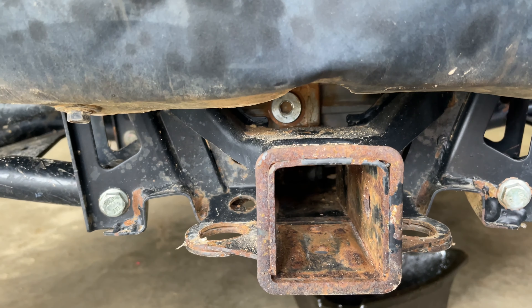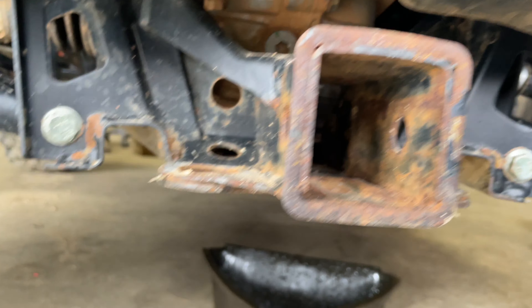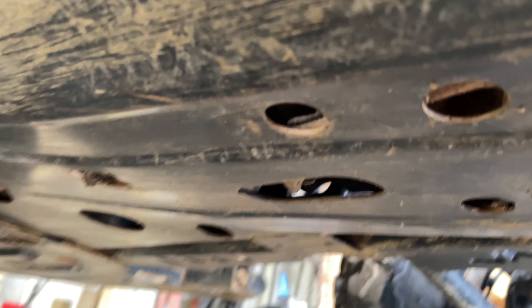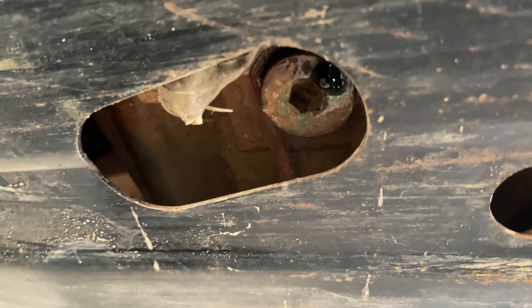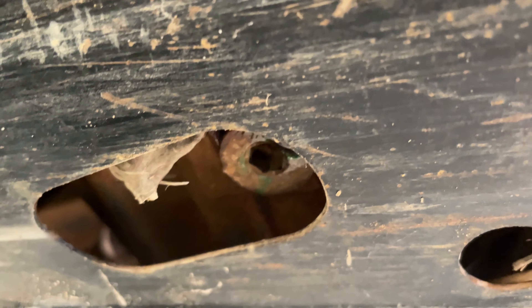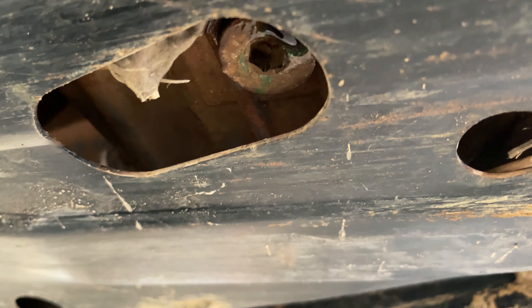When you're servicing the transmission on one of these, your fill plug is going to be located right there on the back of your machine. The drain plug is located directly under the machine right there. I've already got this loose, that's why it's dripping just a little bit. So we're going to drain it out and get ready to install our new fluid.